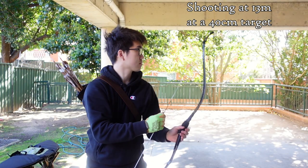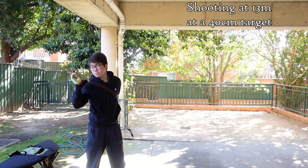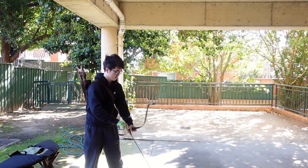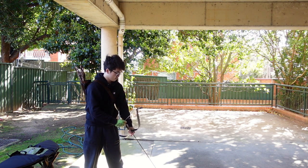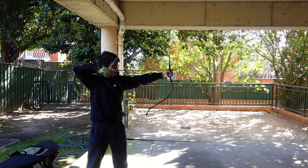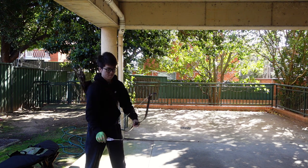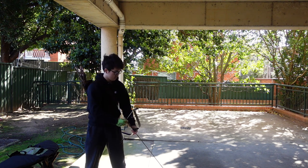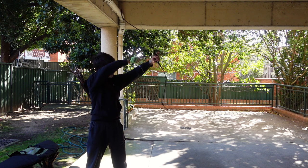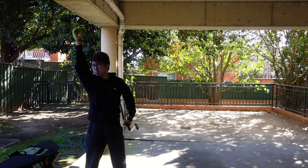So with that, let's get to shooting. Here we go.